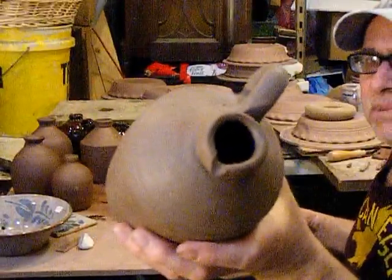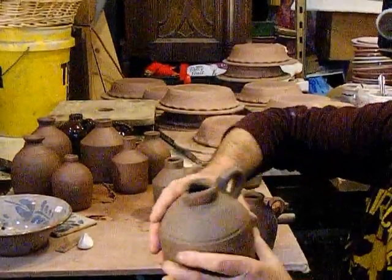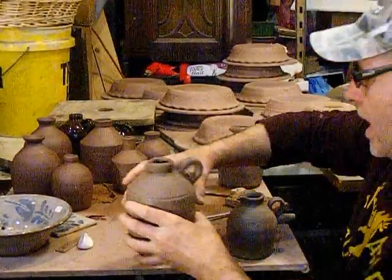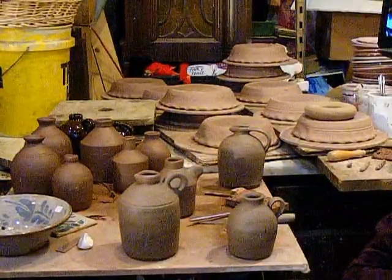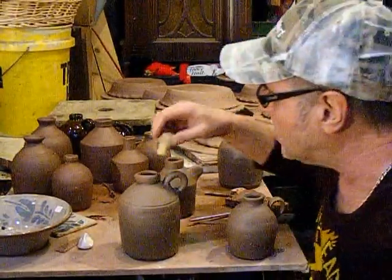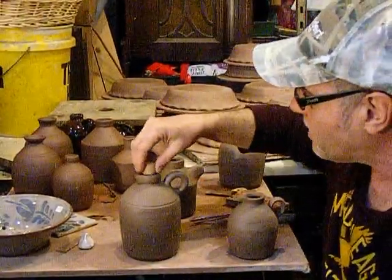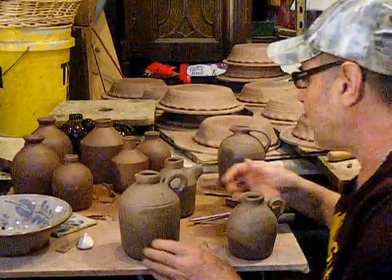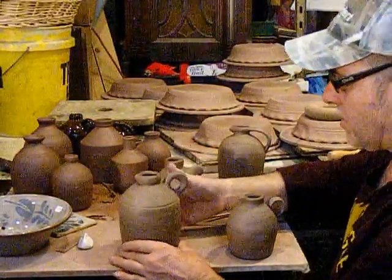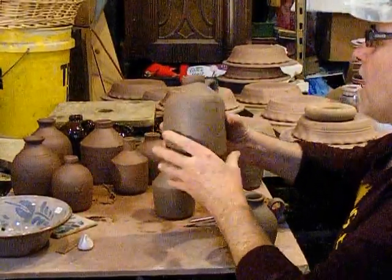Syrup jugs sometimes have a little spout — not really much of a spout, but just something to direct the pour. Also, not overly large, but enough that you can get a cork in it, and the spout is still there. Syrup jugs are completely different than some other jugs — often with straight sides, shorter and stouter.